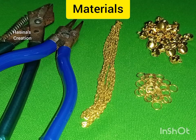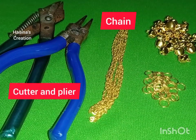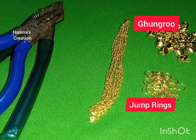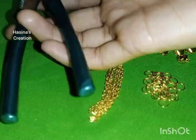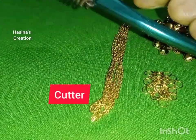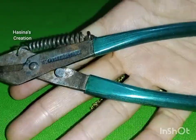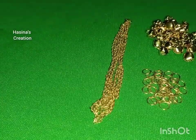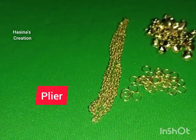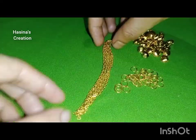Materials: cutter and plier, chain, jump rings. Friends, we need to make angles for this. This is the cutter — the most important tool. And this is the plier. These two tools are required for jewelry making.